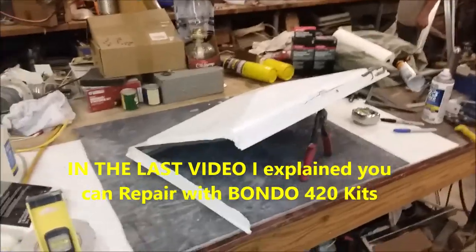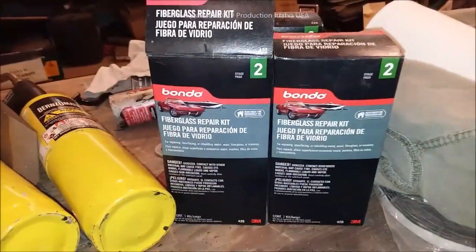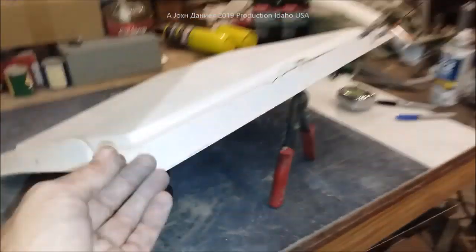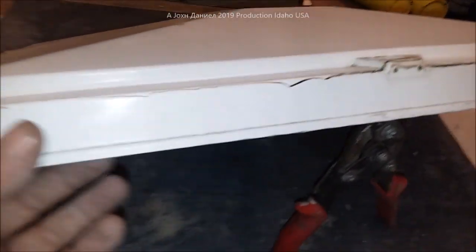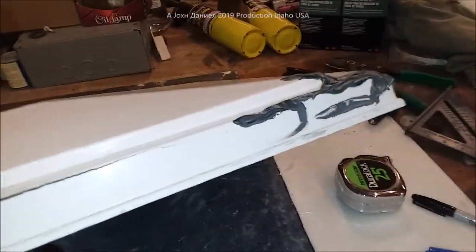Hey guys, do you have one of these vents? I just did a previous video talking about using this stuff to repair these vents, but when you got one that's this gone — and that was the problem we had, you see it, it's all that gone — it's not easy to repair it, and they did a bunch of garbage to it.